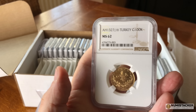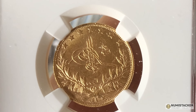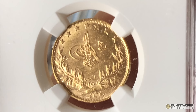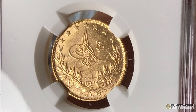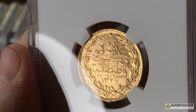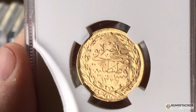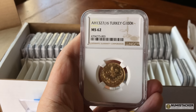Then we've got this one which is a kind of interesting coin — Turkey. I don't know very much about Turkish coins and I'm not going to say whether this is rare or good or otherwise. It looks pretty good to me but I'm not an expert. This one looks to be in pretty outstanding condition and did very well with a 62.